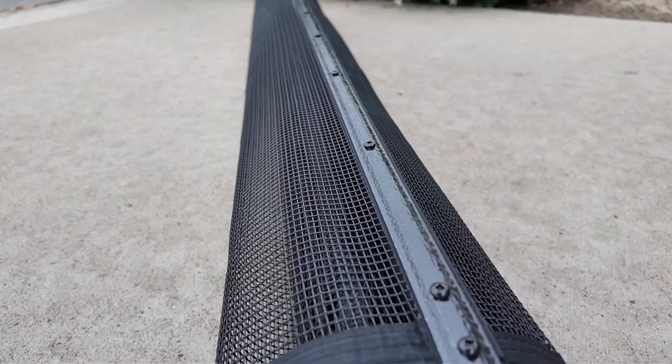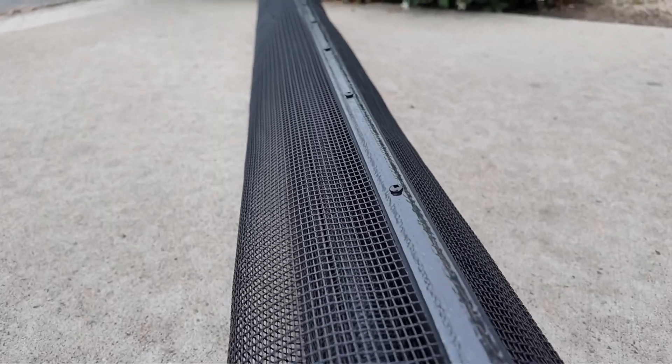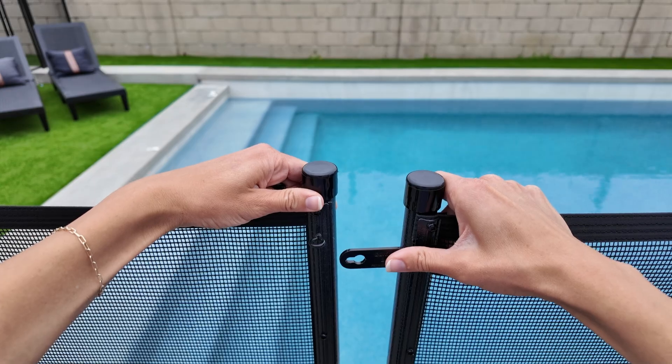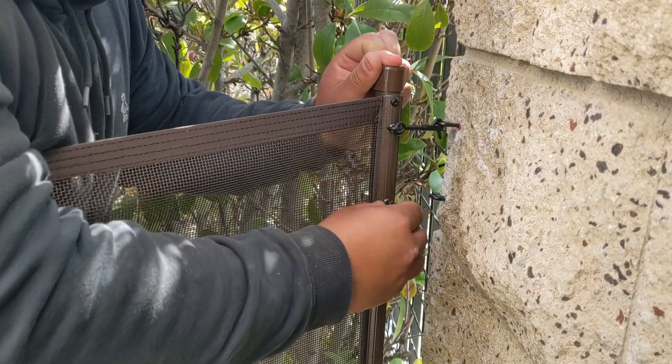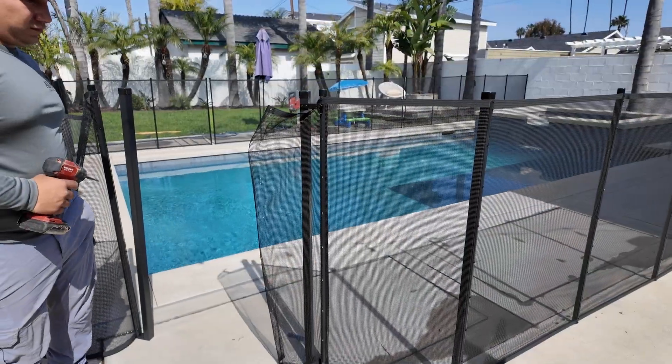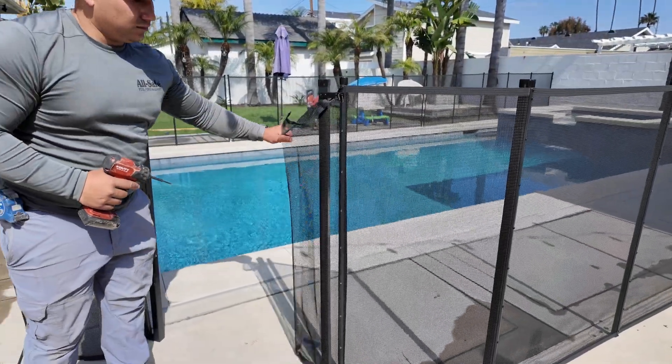The rest of your cut can be finished off with normal section screws that came with the pole. Once you've repeated this process on every cut in your layout, make sure that everything is connected properly at wall attachments, termination points, and gate trusses. With the fence now fully tensioned, you're ready to tighten the mesh and finish the cut.